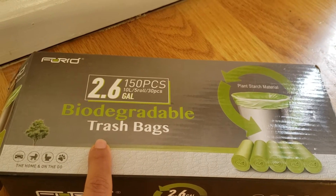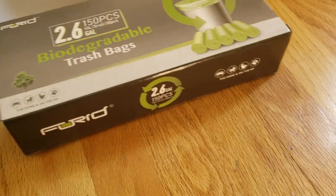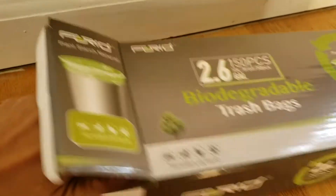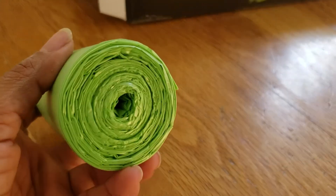This is a 150-piece biodegradable trash bag set — 2.6 gallons, perfect for your kitchen trash cans or room trash cans. It's a smaller size trash can, and as you can see, the best part is that these are biodegradable. I'm using them in my trash can right now, and these are great — a perfect fit.